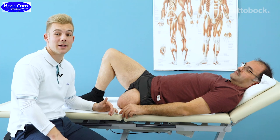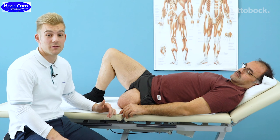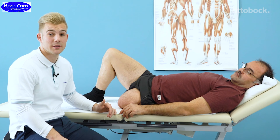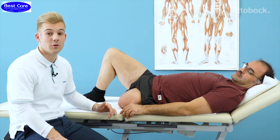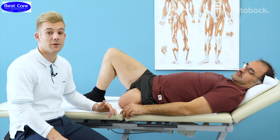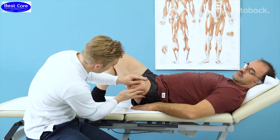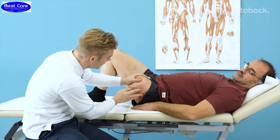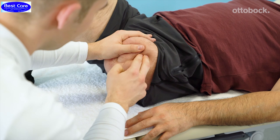Scar mobilization starts at the same time as scar care. It's very important that the sutures have been pulled from the scar and it is completely healed over. Mobilization aims to promote the movement of the scar and prevent adhesions. The scar is held firmly on one side and you use the other hand to make circular motions towards the scar.